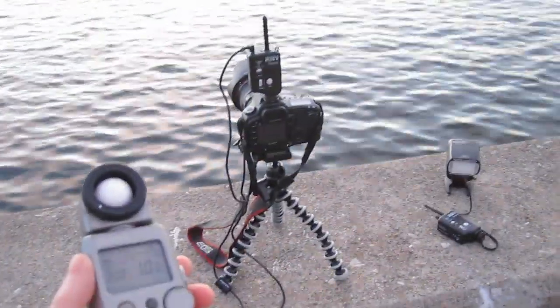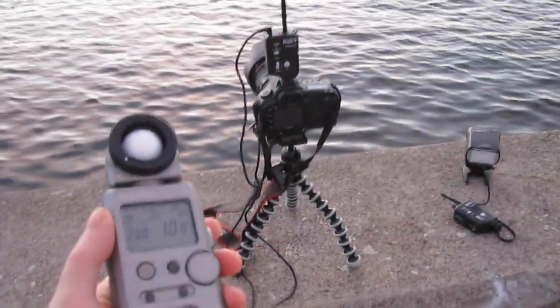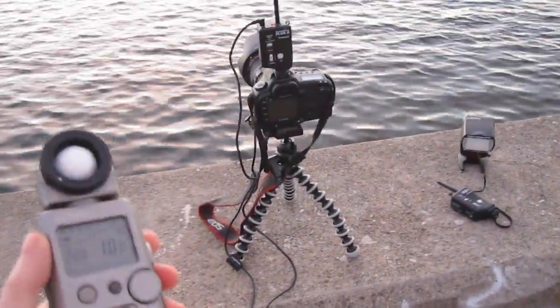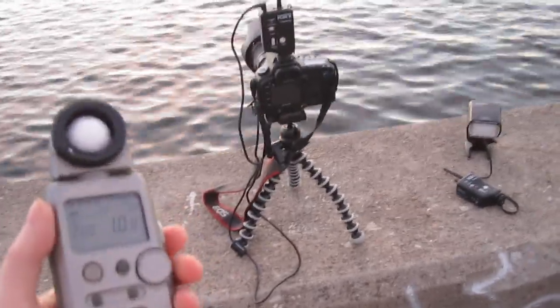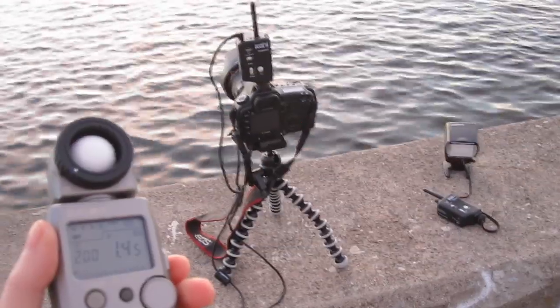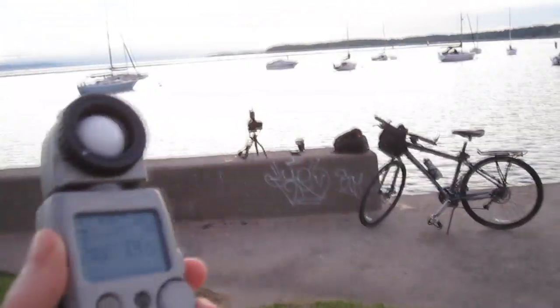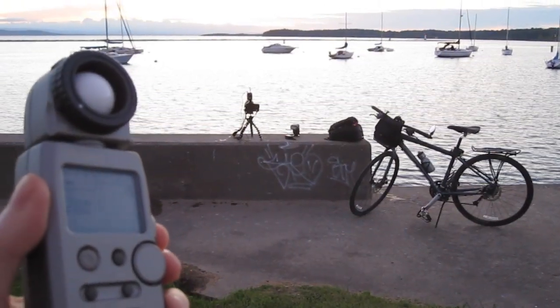Now we're going to test the range on the Sekonic L358 with the Pocket Wizard module. Right here I'm about two, three feet away — no problem, triggered both camera and flash. Now I'm going to walk back a few feet. Okay, I'd say we're about 20 feet — no problem.